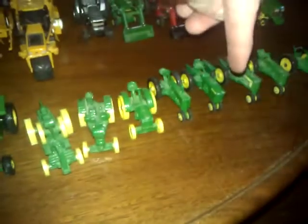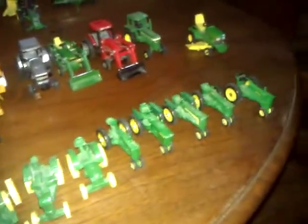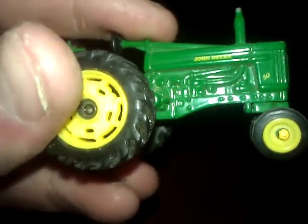Here's my John Deere 60 series — this is my grandpa's. Basically from this one all the way over is his collection and I'm keeping all of those. None of this is for sale — I'm just showing this so Lacko Farm and other farm toy collectors know what I have.